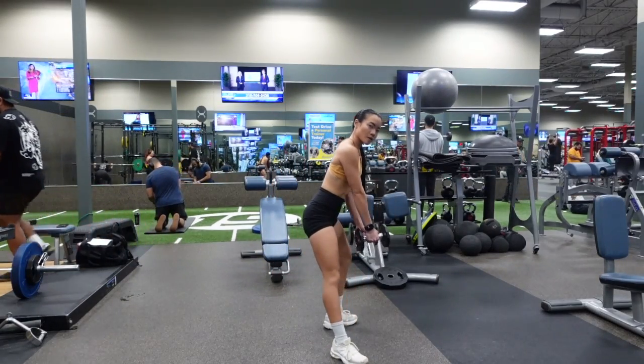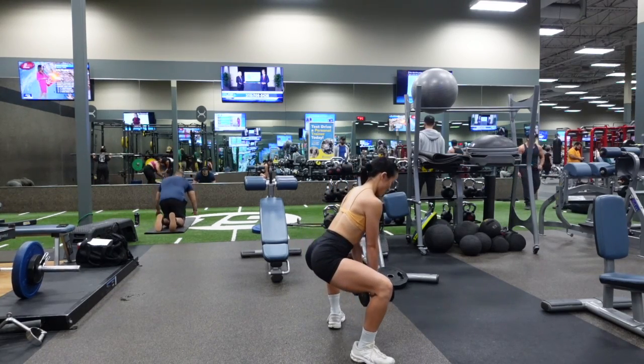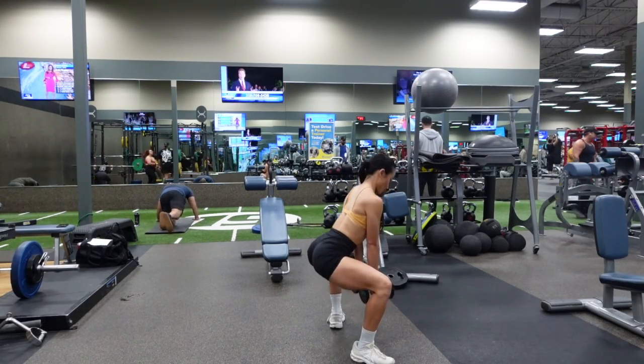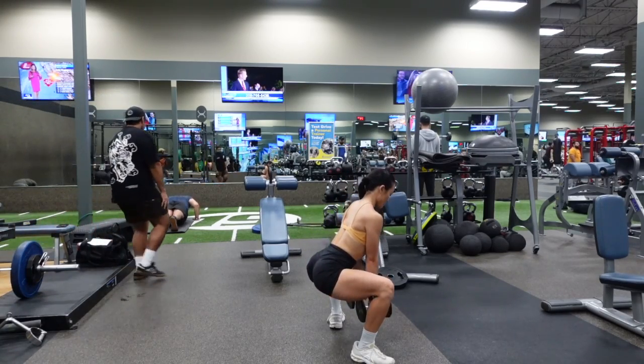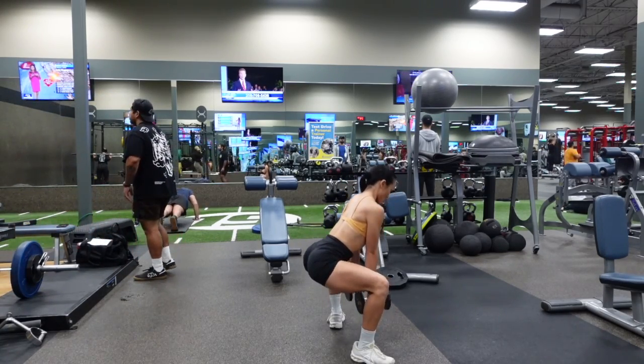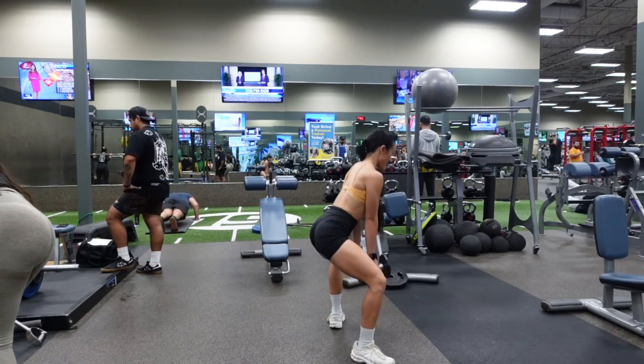Pulse up and down while keeping the tension on your quads and your glutes. Make sure that your core is engaged the entire time — this is to help protect your lower back and to prevent your lower back from rounding.